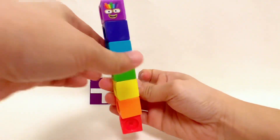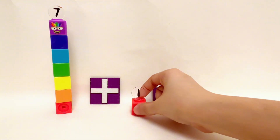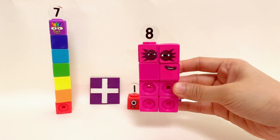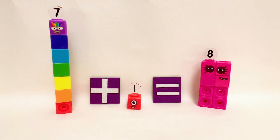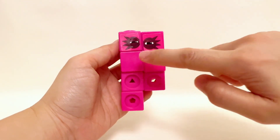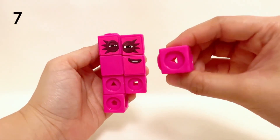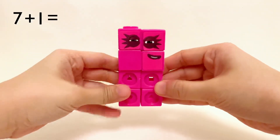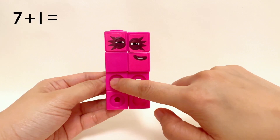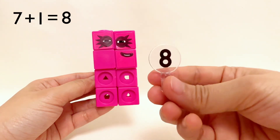Seven Number Blocks plus one Number Block equals eight Number Blocks. One, two, three, four, five, six, seven Number Blocks plus one Number Block equals one, two, three, four, five, six, seven, eight Number Blocks. Seven plus one equals eight!